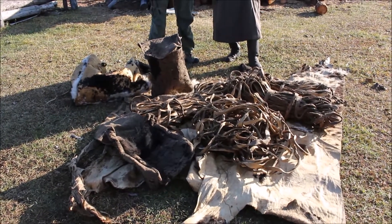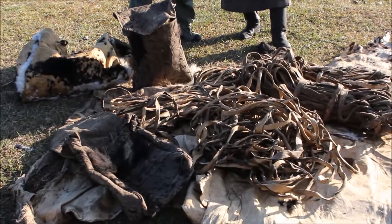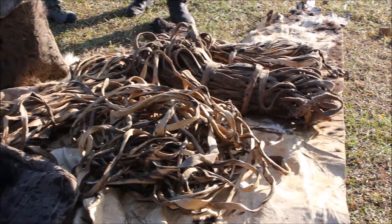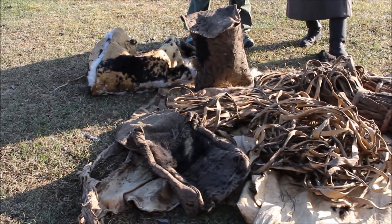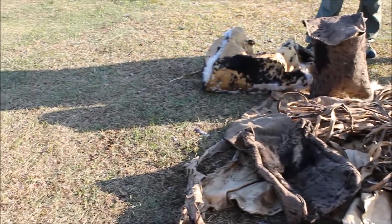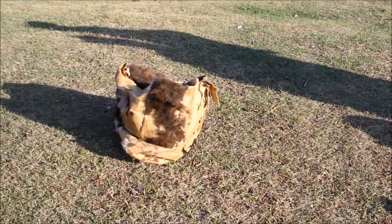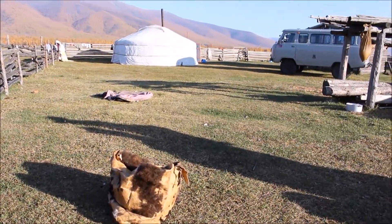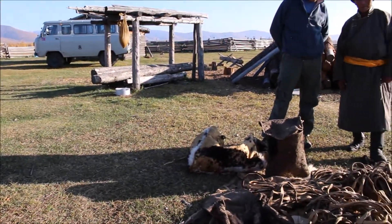First you get the animal, slaughter it, and take the skin. Then you put all the animal hide into a solution — a byproduct of milk, a yellow milk — and you let it stay there for a while, maybe a week, to soak in that mixture solution.